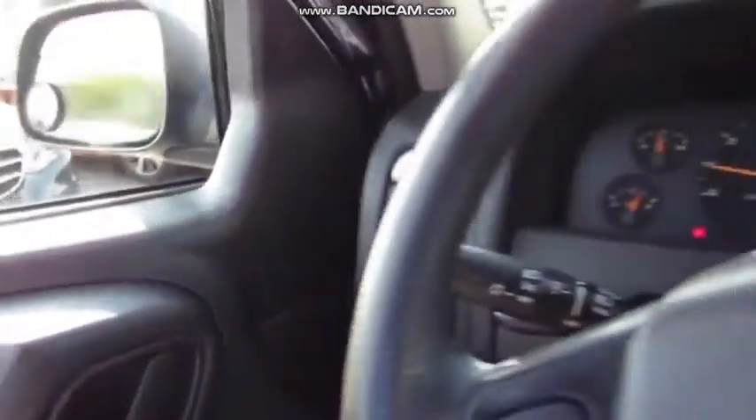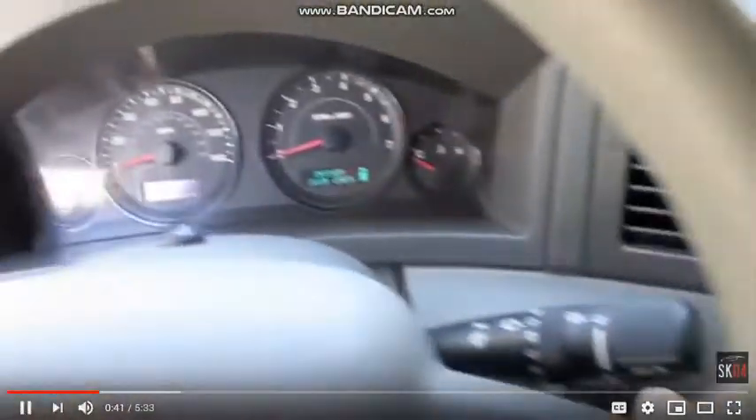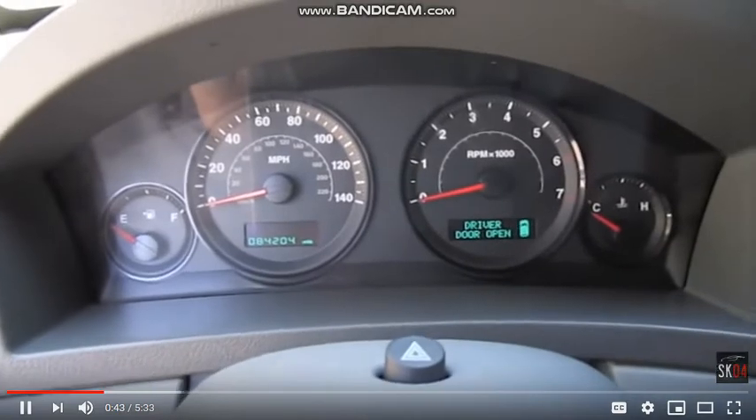You can close the door, and first thing once you're in — it's got eighty-four thousand, two hundred and four miles.